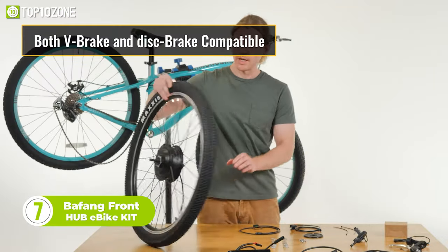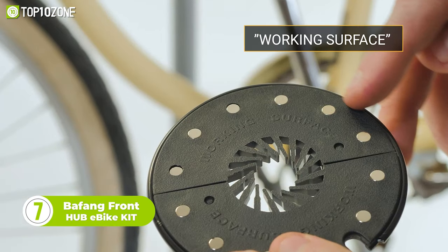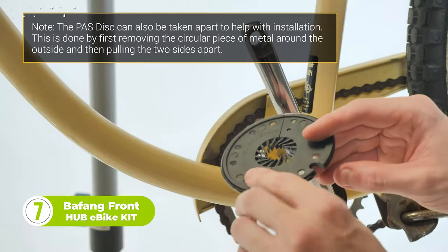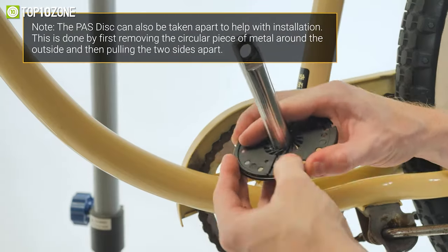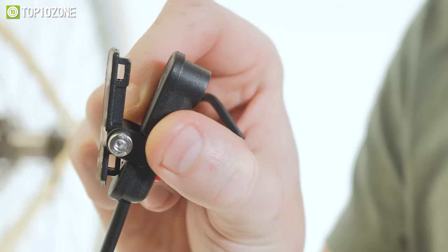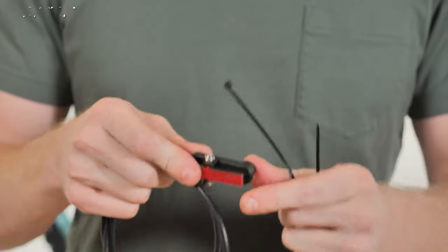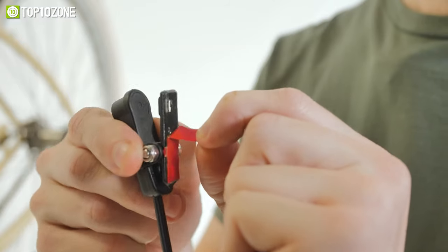The Bafang Front Hub Kit is a high-performing electric bike conversion kit that can turn any normal bike into a powerful electric bike. The front hub motor is lightweight, quiet, fast, and designed for hill climbing, making it a well-engineered option for those looking to upgrade their bike. The kit is also easy to install, as the wheel motor comes assembled and ready to ride.